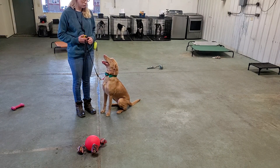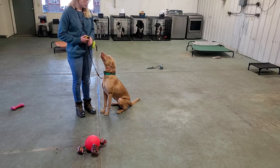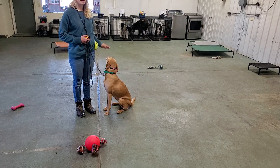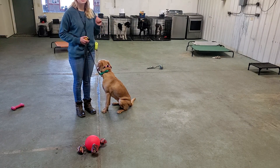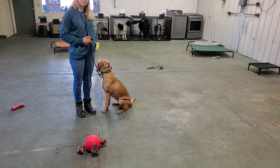To get Aspen to heel, we are just going to say our command and start moving forward. Aspen knows that heel means to stay right next to my side as I'm walking — no matter how fast I walk, running, or walking really slow. And when I stop, she should sit by my side.